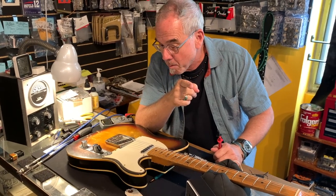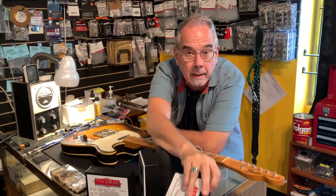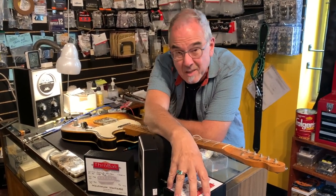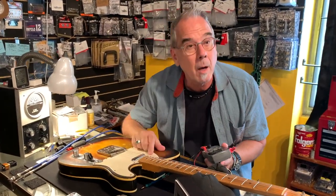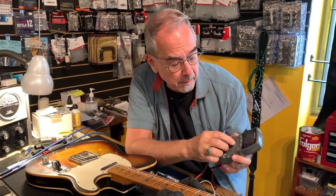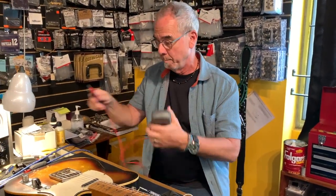This is pickups. We just got in these throwback pickups, and a lot of times people talk about the output of the pickup, which is actually measured in resistance. So here's what you do if you want to measure the output of your pickup and compare it to whatever — you get yourself a little multimeter. You can get this anywhere: most hardware stores, Amazon. And you turn it to the little omega sign right there — that is measuring ohms.